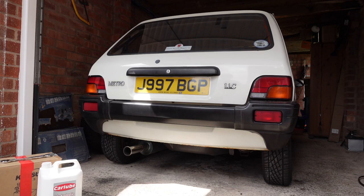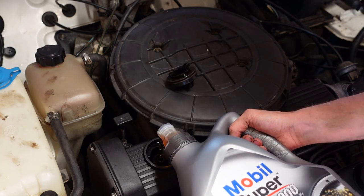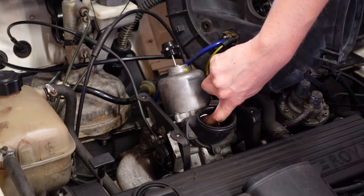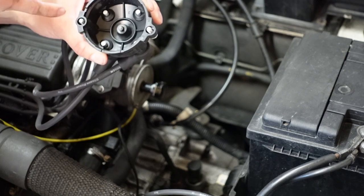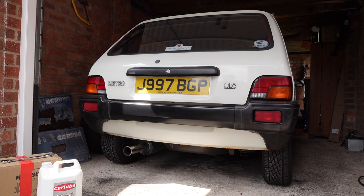Welcome to part two of Servicing Little Melvin. I split this video into two parts because I thought it was getting a little bit long, so sorry for the strange introduction. If you haven't seen part one, I'll put a card up in the corner where you can catch it — we changed the oil, checked the air filter, checked the carburettor dashpot oil, and checked the distributor cap and rotor arm. This time we're moving around to the rear end of the car to adjust the hydroelastic suspension and the rear brakes.